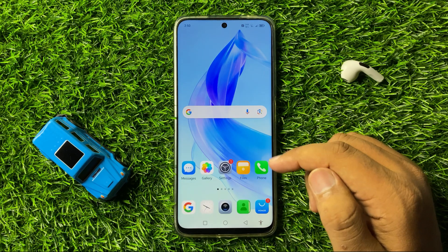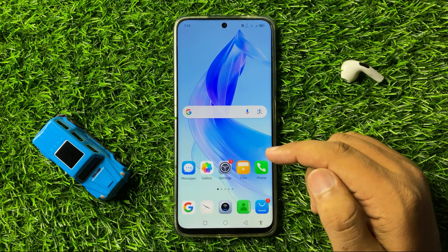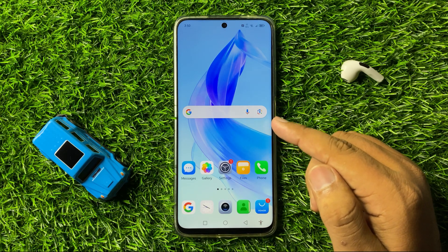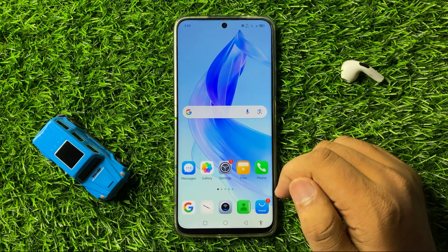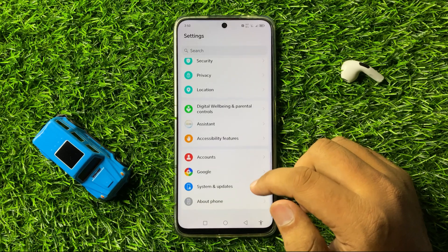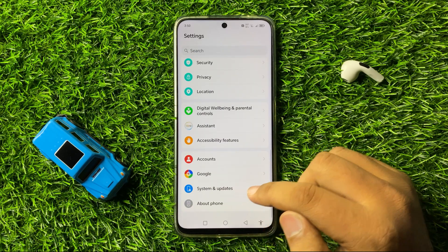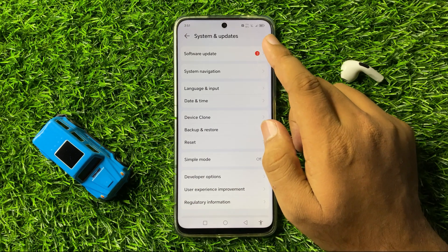But after turning off the vibration for notifications, if you are still facing the vibrating issue, then the next solution is to try updating the phone's software. For that, open Settings, scroll down and click on System & Updates, and then tap on Software Update.